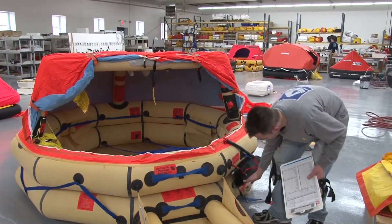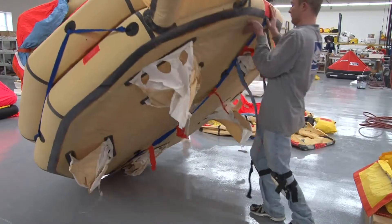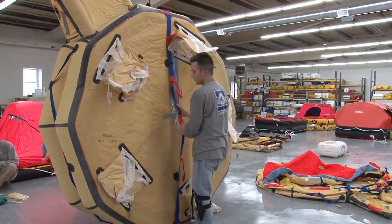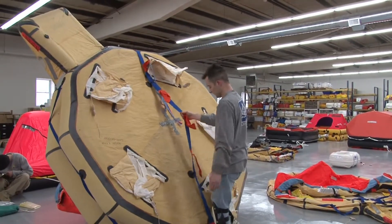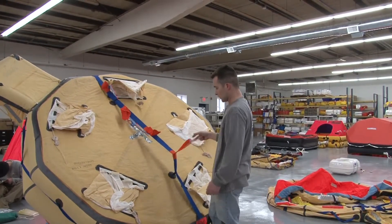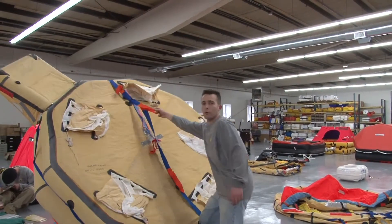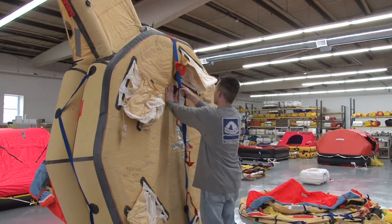I'm going to flip this over. Take the bottom straps — this is your righting strap. Just in case your life raft is upside down like this, it will be in order and this will help you pull it and flip it over. You just want to do the same thing with your feet.